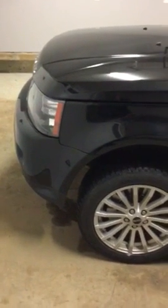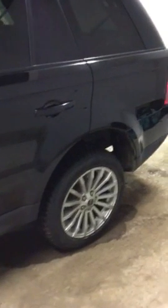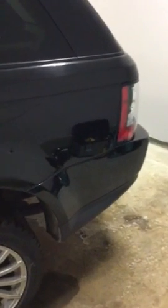Okay Sasha, here's the video. A little bit of detail work in the garage. Got her all cleaned up. Take her up.